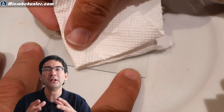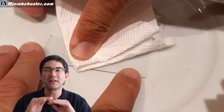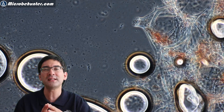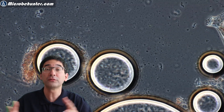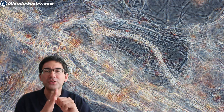I cut open the watermelon to take a sample from the inside, which was significantly harder — showing that bacteria hadn't reached the inside yet. I had to press down the cover glass on the slide to make it flat. I still saw those small dots but significantly fewer, and I think many were simply fragments of cells from preparing the slide. Those that were there probably came from my contaminated knife.